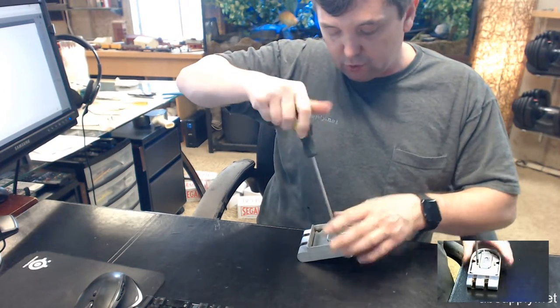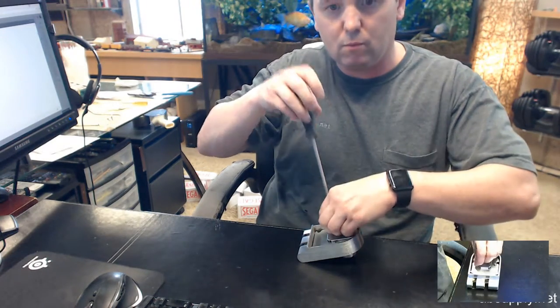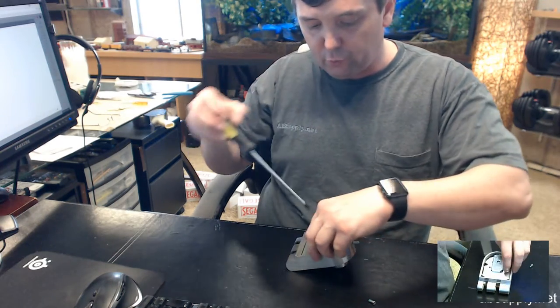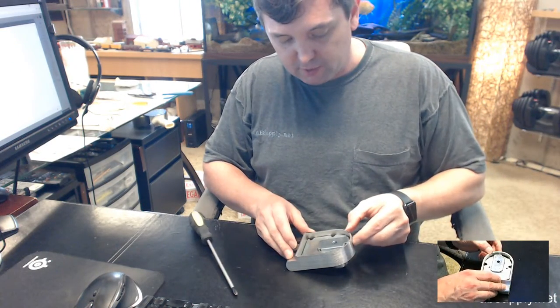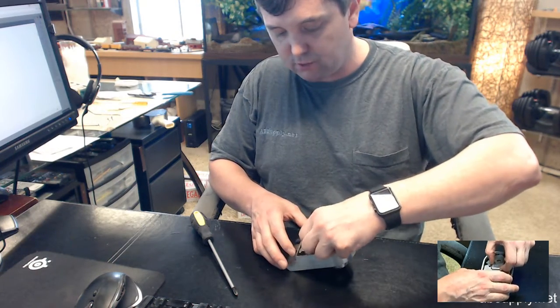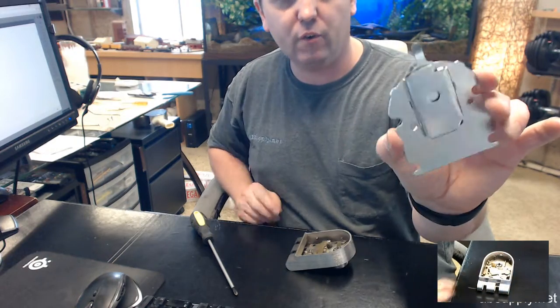We're going to unscrew these two screws and remove the rear cover. Put the screws to the side. The rear cover simply lifts out — you can just lift it out however you like. And there is your rear cover right there.